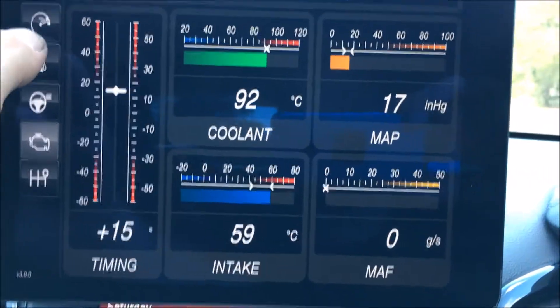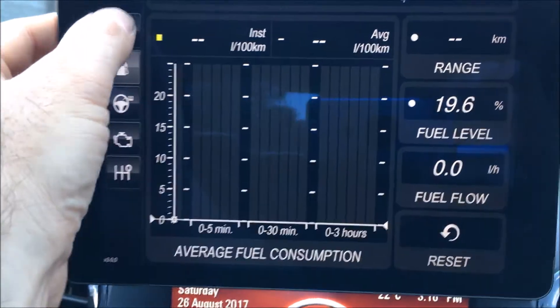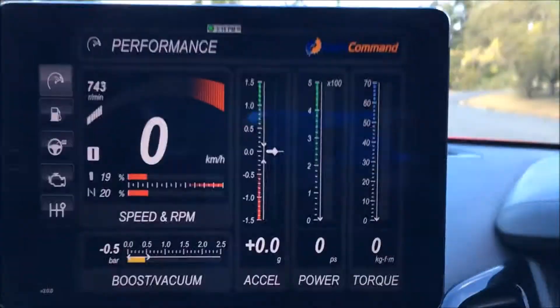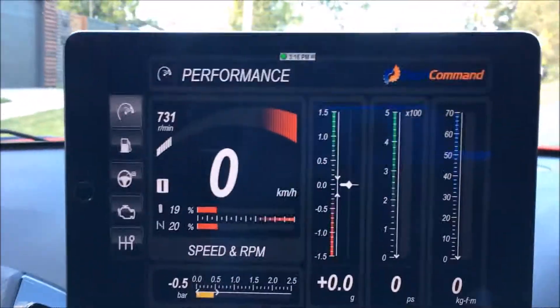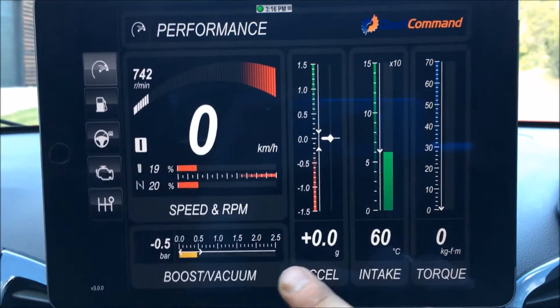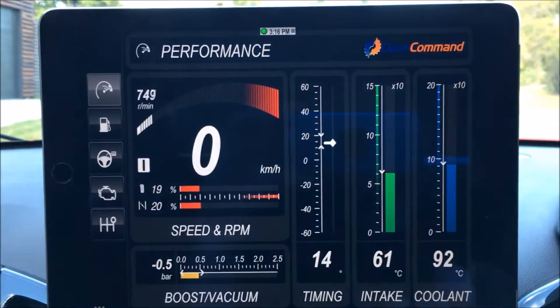There's fuel, which I haven't set up because I don't care much about fuel economy. And the performance dashboard — this is pretty much a standard factory-style setting with Dash Command. If you touch on some of these functions, they'll go to different parameters.